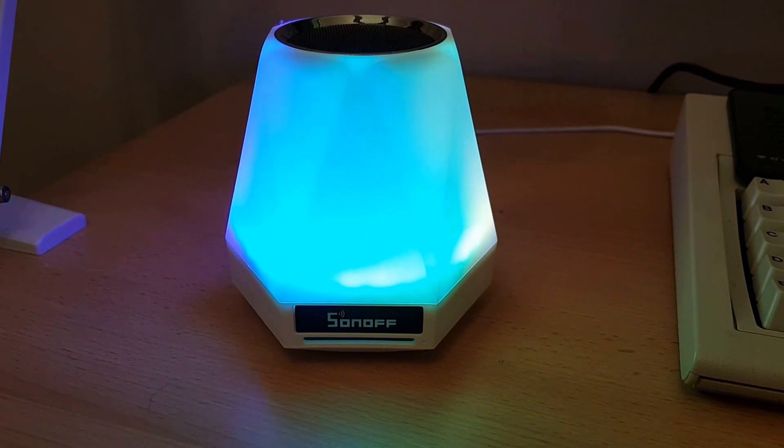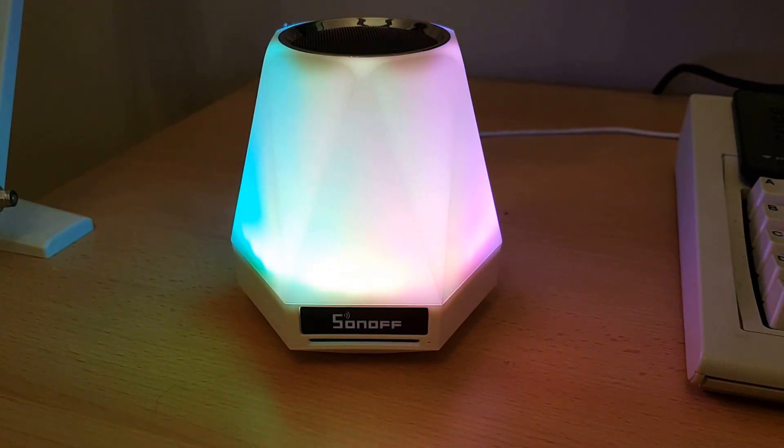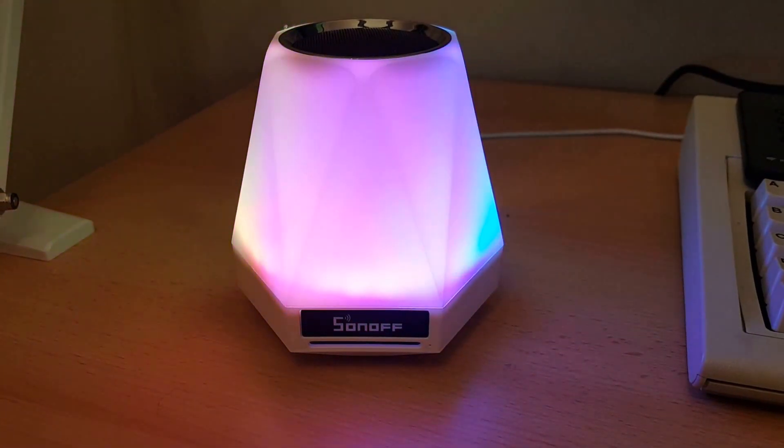The light ring I managed to get a hold of is just a perfect size, and there'll be more coming on the channel as I show you how I installed it and how I got this up and running.